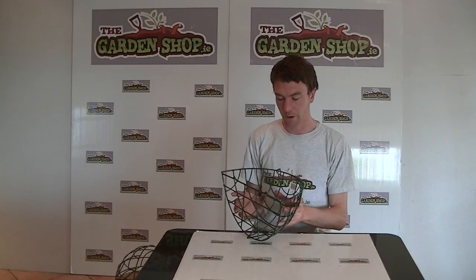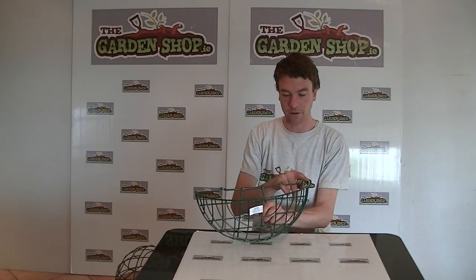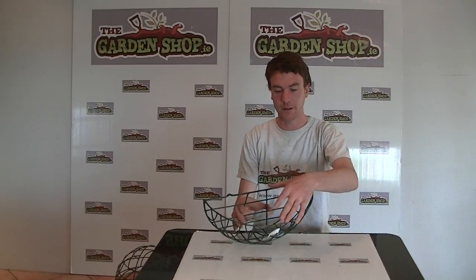So this is the product here. It's made from a wire steel frame which is coated in a green plastic, and its dimensions — as I say, because it's a 16 inch basket — it is 42 centimetres in length and 19 centimetres wide. So it's a decent sized basket.